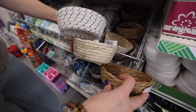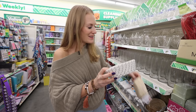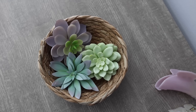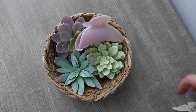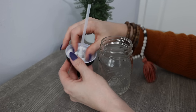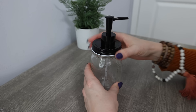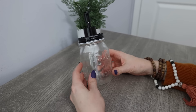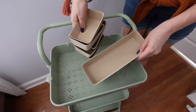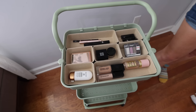Dollar Tree also really stepped it up with their woven storage. Some of these are so pretty, and what's even better is you can leave them out and it still looks nice. Something I really enjoy is a hair clip succulent garden — just putting all your hair clips in with the succulents. It just feels so pretty in the morning. Dollar Tree sells pump dispensers that go right on mason jars, which is really great in the bathroom, and I can't believe it's only $1.25.